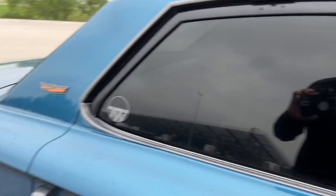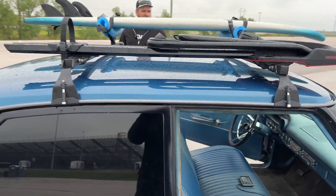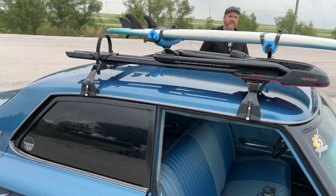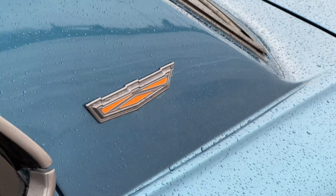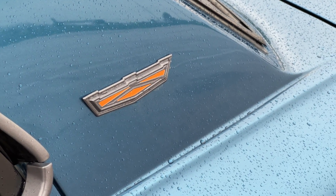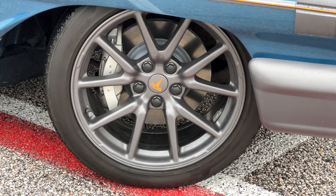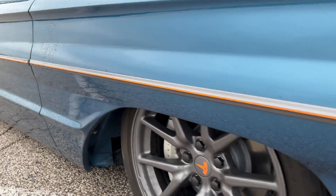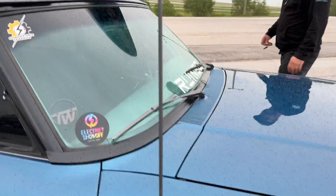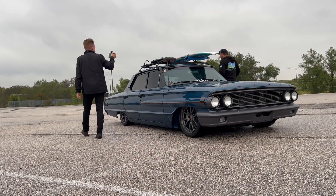Is there a particular reason you went with gray and orange? Orange is the high-voltage color — all the cables and wiring are orange — so we went with orange pinstripes and orange details on the wheels. The beach cruiser bike we normally have on top also has an orange pinstripe on the wheels, and all the Ford lettering is orange as well.